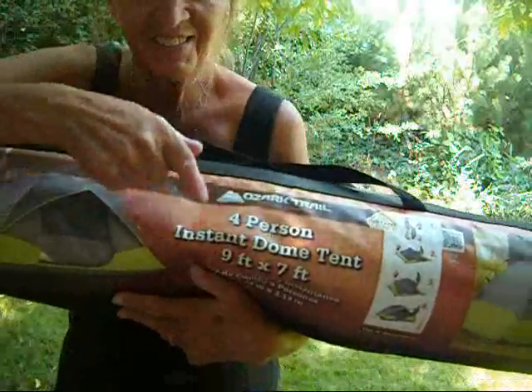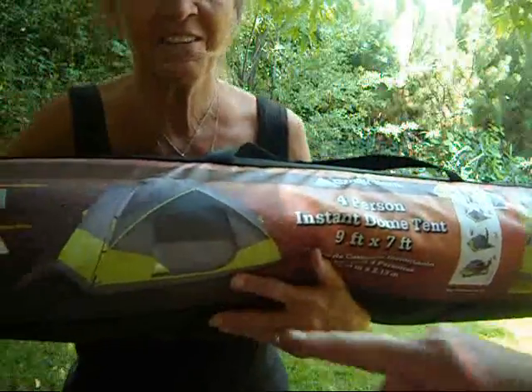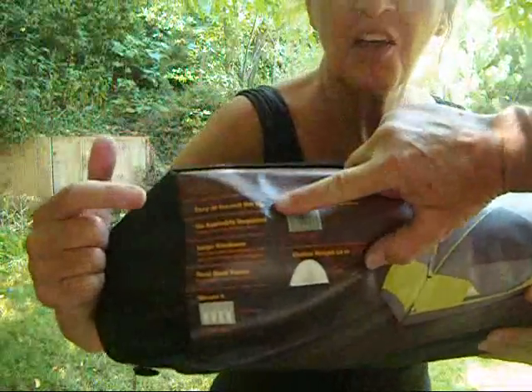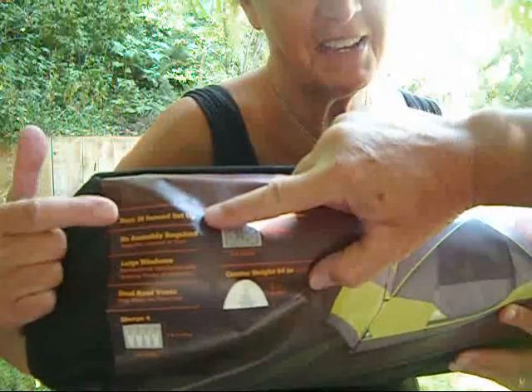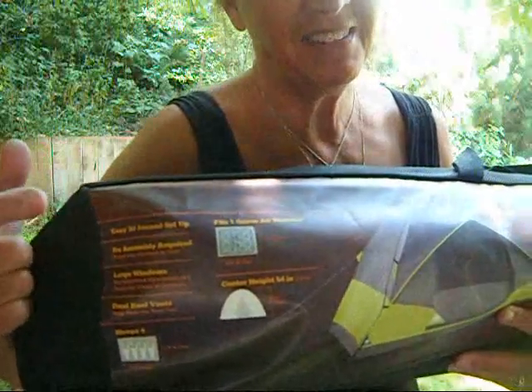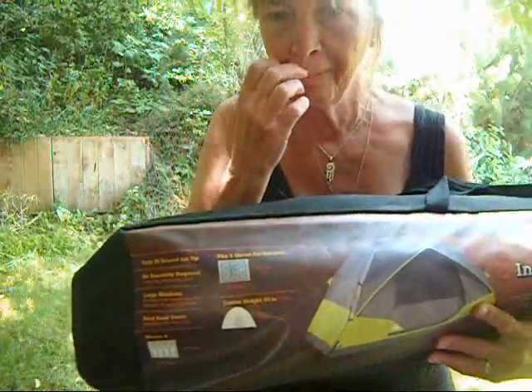The instant tent — a dome tent. And... 30 seconds set up. Easy 30 seconds, I might add. We're going to find that out. Let's put this puppy up.